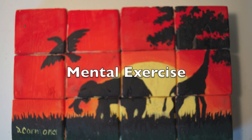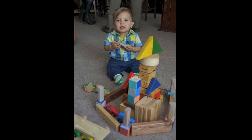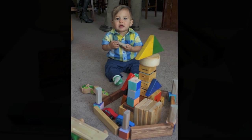Block play stimulates learning across intellectual, physical, social, emotional, and language domains. Block playing can also stimulate creativity.